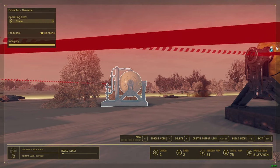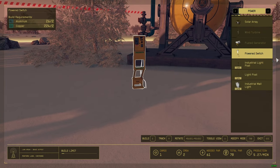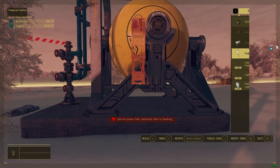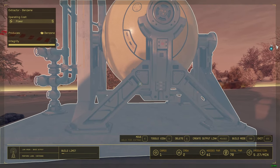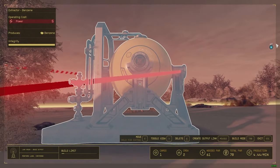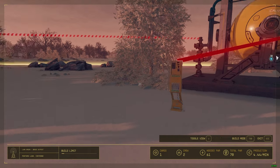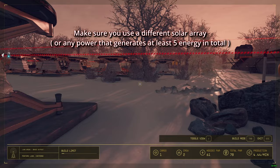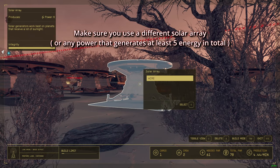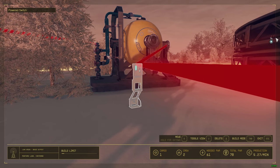Now, if you want to control extractors individually, all you have to do is build another power switch. Wire one extractor to it, but it'll stop working because there's no energy linked yet. So add another solar array, wire it to the new power switch — boom, now it's working.